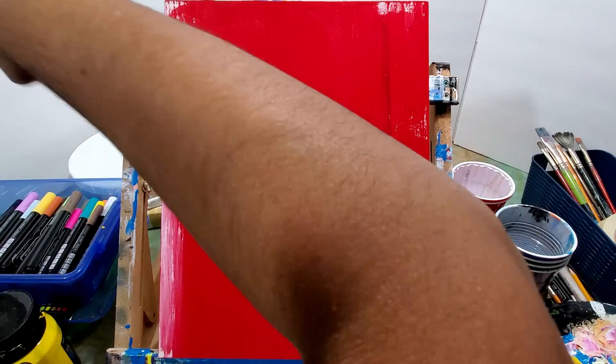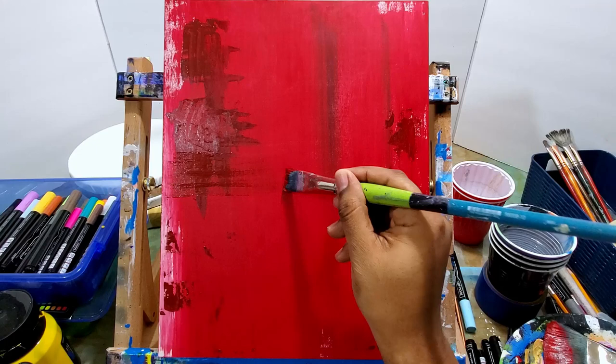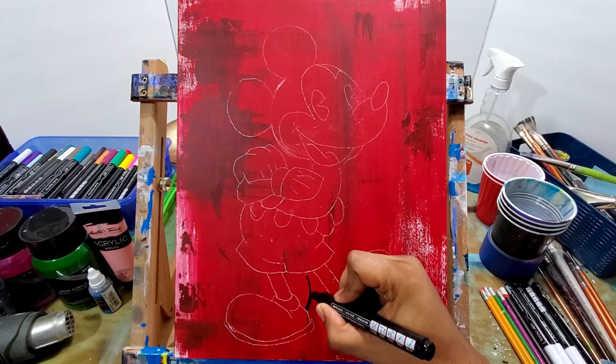Since this is a classic Mickey Mouse, I wanted to do kind of an old style painting. I wanted to make the background look a little scratchy, a little bit worn. So I didn't completely cover this canvas with paint — I left some of those white marks there and then just scraped with the palette knife, scraped some brown into that red.